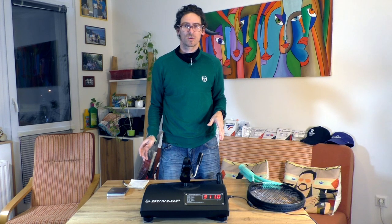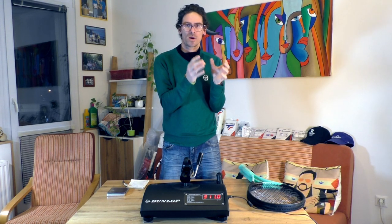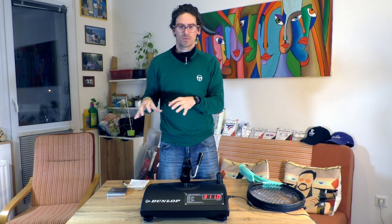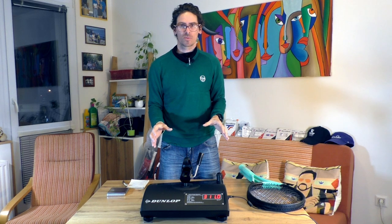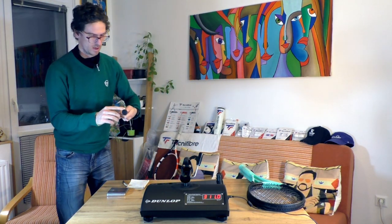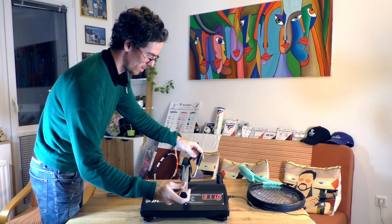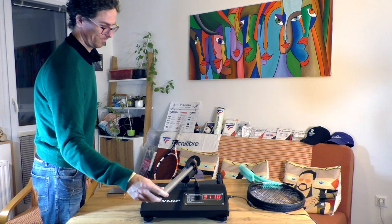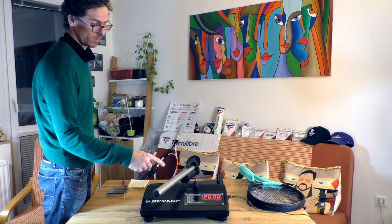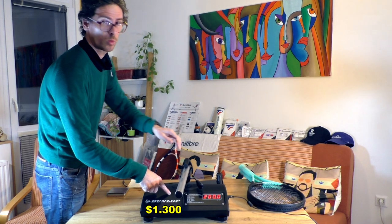I'll put the numbers in the video so you can see the comparison between what's on the Tennis Warehouse website and what I'm getting from my instruments. These instruments are perfectly accurate — I'll show you on screen: the calibration tube reads 200 kilograms per square centimeter, and this machine, which cost around $1,300, shows exactly 200. It works perfectly.